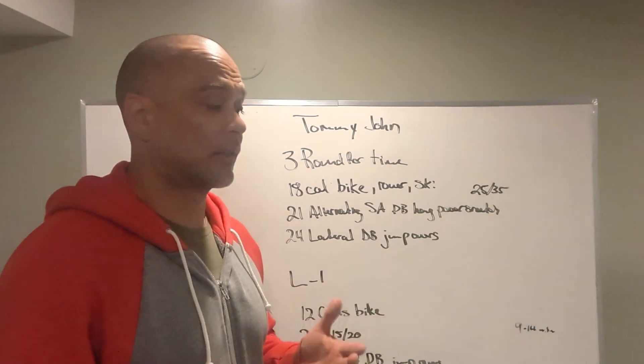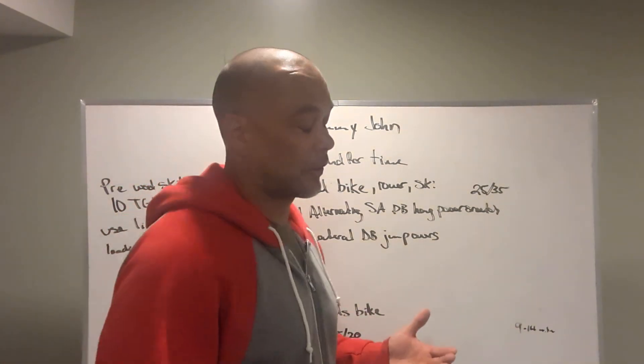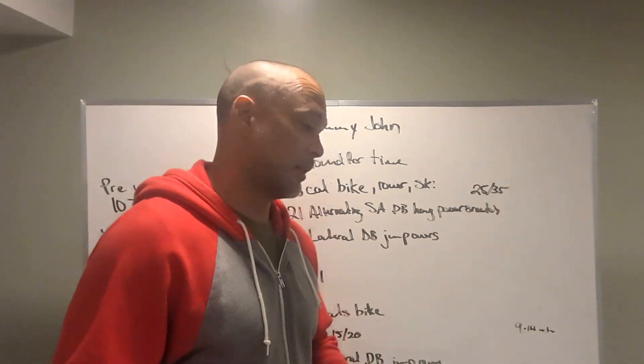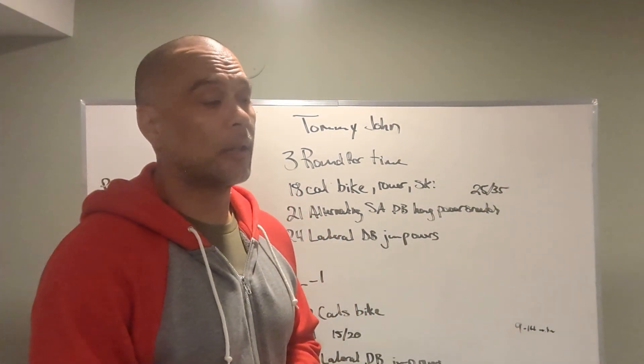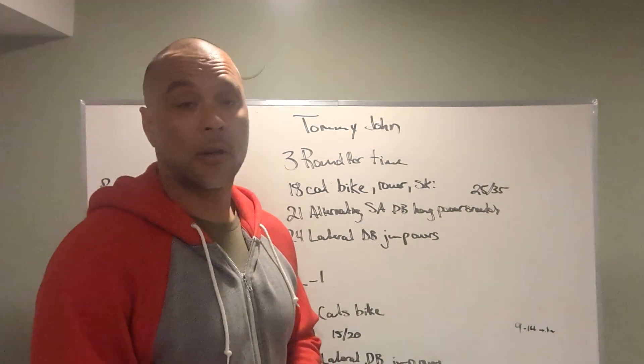10 to 14 minutes is our target time. Bike under a minute 40, dumbbell snatches done in less than a minute, and the hop-overs in about 30 seconds. So really, really fast workout today. Let's hit it hard.